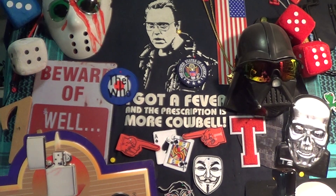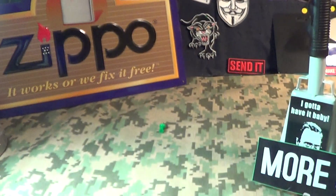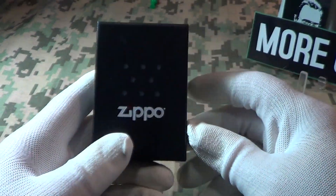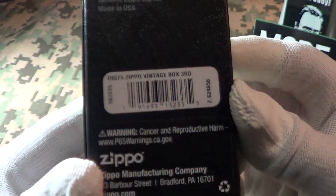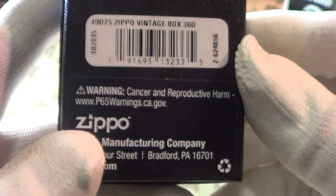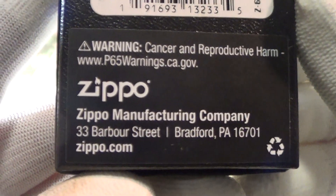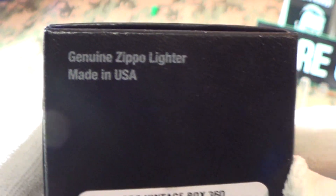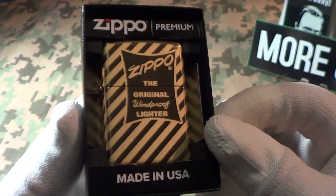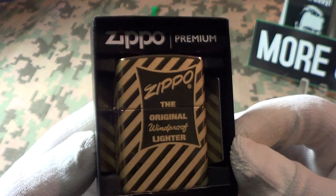Today we're going to take a look at a really nice little Zippo that just arrived. It came in what looks like the normal Zippo black box — it says 'Zippo Vintage Box.' It has the P65 warning, it's a genuine Zippo made in Bradford, PA, USA.